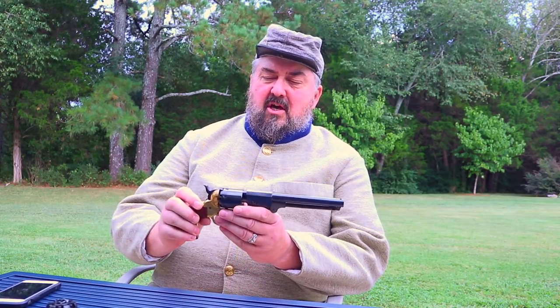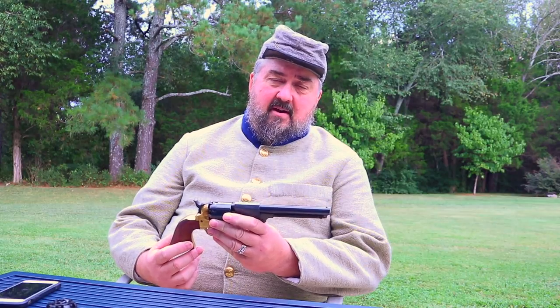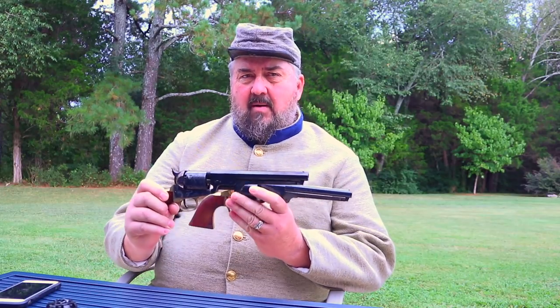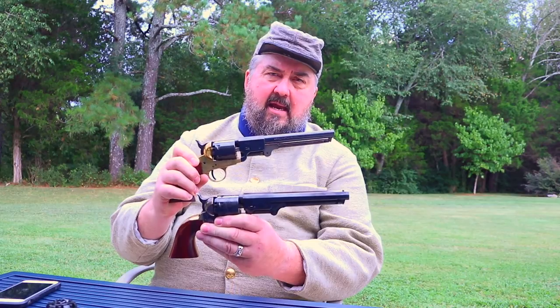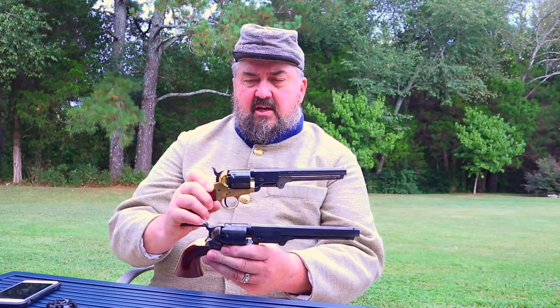The Griswold & Gunnison was the most prolific of all the Confederate revolvers, with about 3,700 made — just a drop in the bucket compared to what was actually needed by the Confederacy. They relied mostly on captured weapons or weapons already in the hands of Southern troops before the war. The Griswold & Gunnison was essentially a modified copy of the Model 1851 Colt, with a round barrel instead of octagonal and a bronze frame — though the reproductions are actually made of brass.